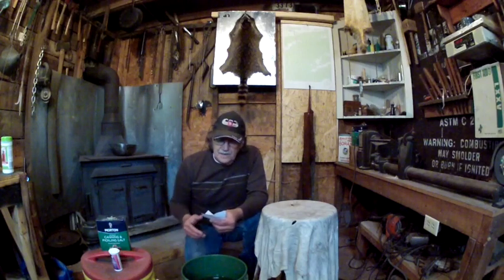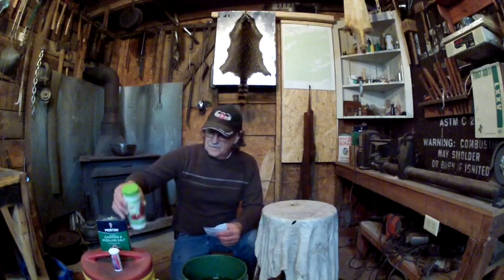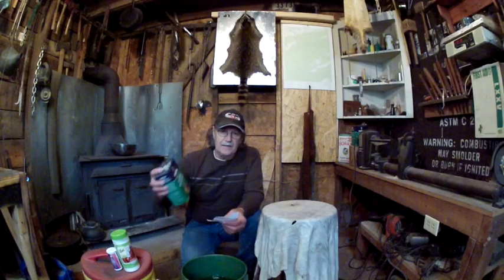We're going to use three ounces of citric acid and one pound of salt for every gallon of water. I've got four gallons of water here, so I'm going to put in four pounds of salt and dissolve it in the water.